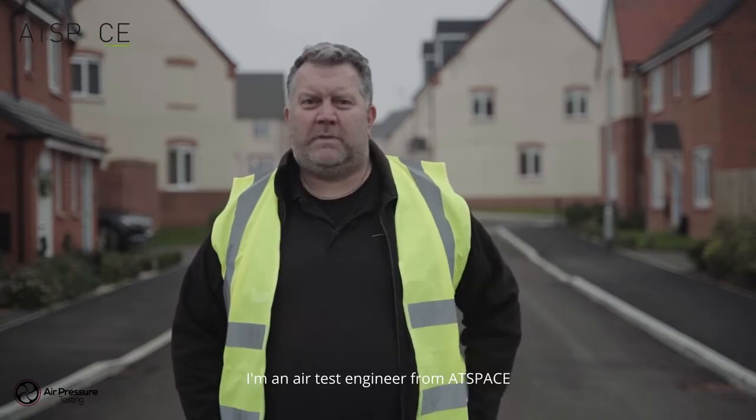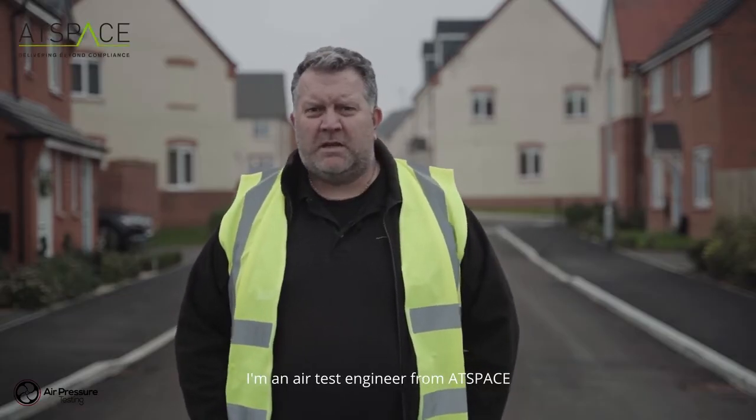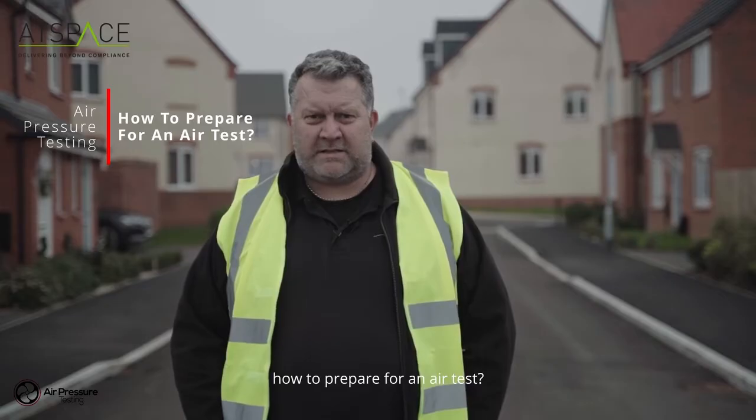Hello, my name is Simon Beanland and I'm an air test engineer from ThatSpace. I'm going to answer a question for you today: how to prepare for an air test.